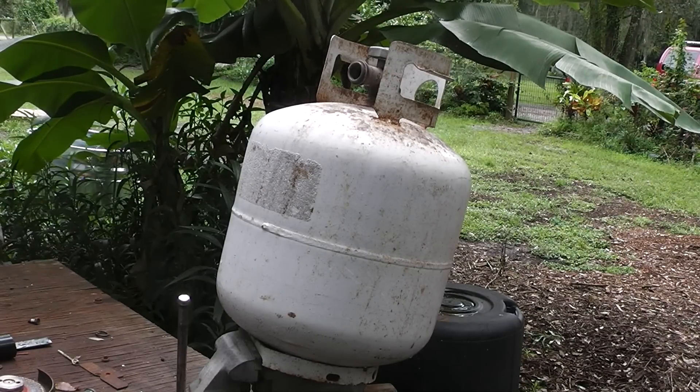Hey YouTube, Homestead Prepper. I want to show you what is, in my opinion, an easy way to pull the valve out of an old propane tank. If you're a prepper, there are a lot of uses for a propane tank — it can be used like a rocket stove like BC Truck showed us, as a wood stove, as an auxiliary air compressor tank. In this particular case, I'm going to use it as a firebox for a smoker, but I need to get that valve out.